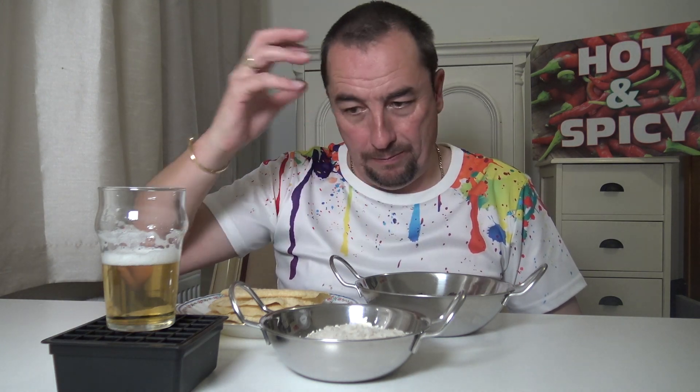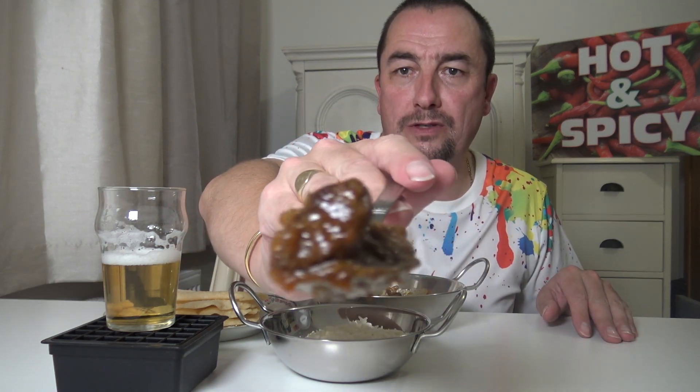Also put in four crushed cardamom seeds. Once I was happy with that, the lamb went back in, lid on, simmer for about 40 minutes, stirring every 10. That is the end result — tender lamb, packs a punch. You can taste the garlic and the heat's building. That is stunning.